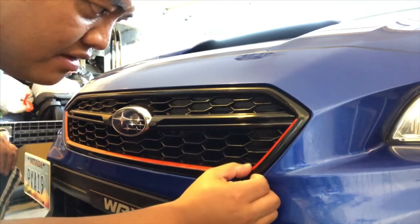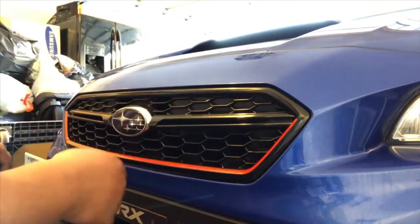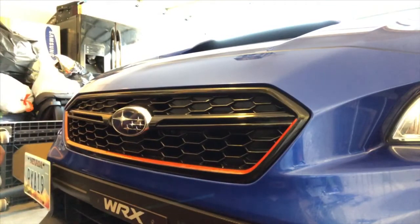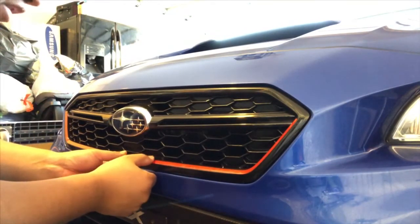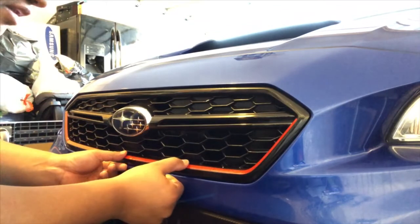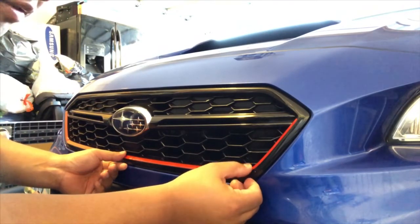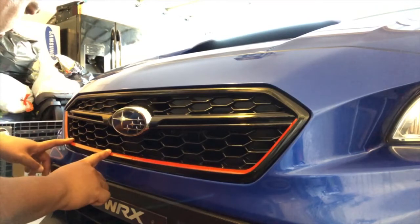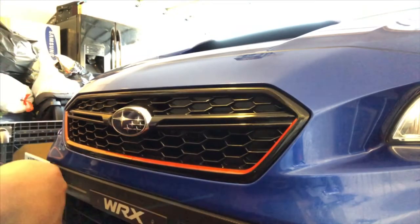Now we're just letting it dry — maybe 10 to 15 minutes it should be dry. If you're in a cold place, you might need to use a hair dryer or heat gun to make sure it dries. Right now in Vegas it's so hot, so I don't have any problem drying this quick. I'm applying a little bit of pressure just to make sure there's no water inside the sticker. There are still bubbles coming out while I'm putting pressure, so make sure you do that also. Keep checking that everything is aligned.